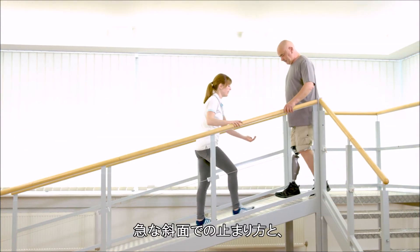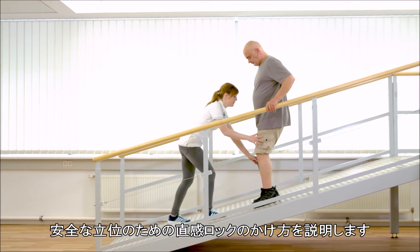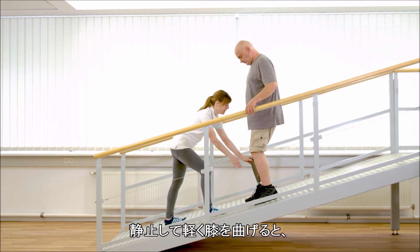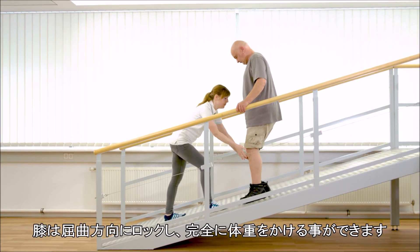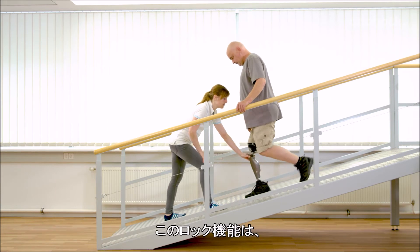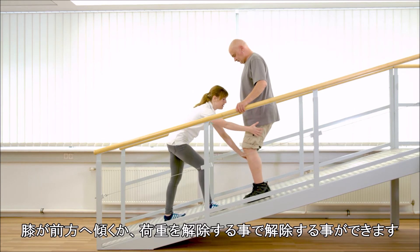Franziska shows Gerhard how to stop on steep slopes and how to use the intuitive stance function for secure standing. If Gerhard stands still with a slightly bent knee, the knee locks in the flexion direction and can be fully loaded. The stance function is deactivated when rotating forward or unloading the prosthesis.